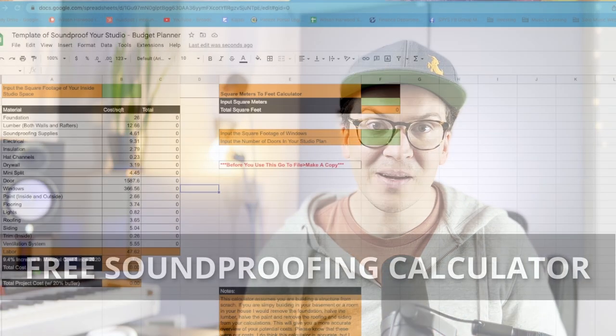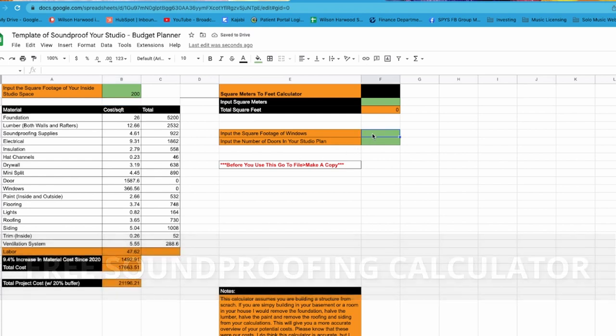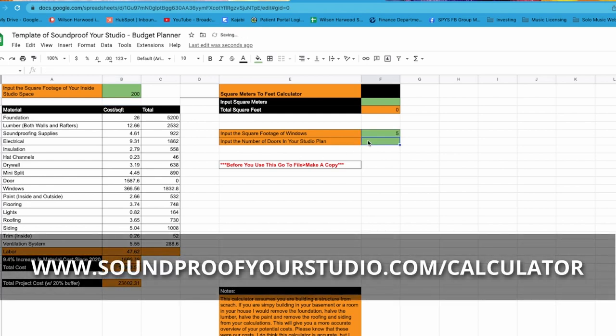Before we jump in, there is a free resource I want to recommend that will help you on this journey, and that is my free soundproofing budget calculator. This calculator will help you see some of the costs with building a soundproof studio in your house or in your backyard. You can check that out at soundproofyourstudio.com/calculator.